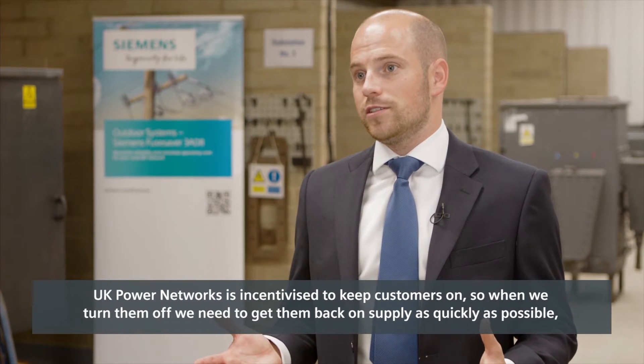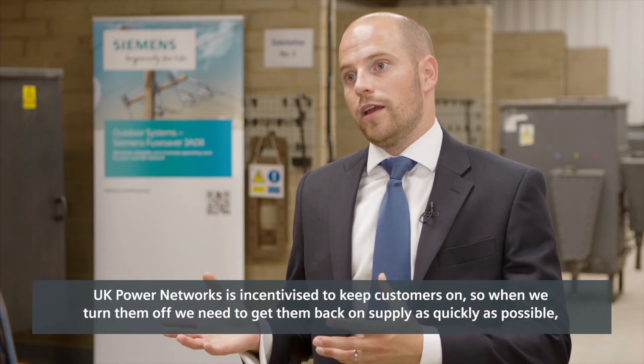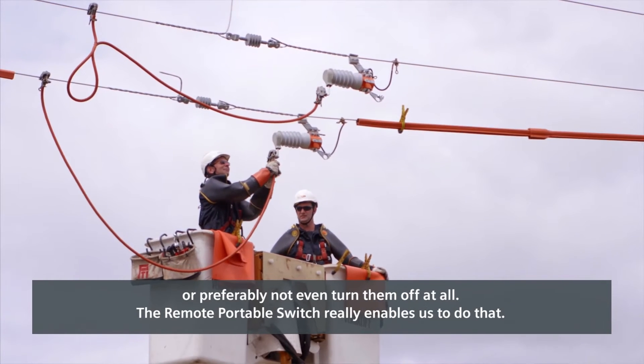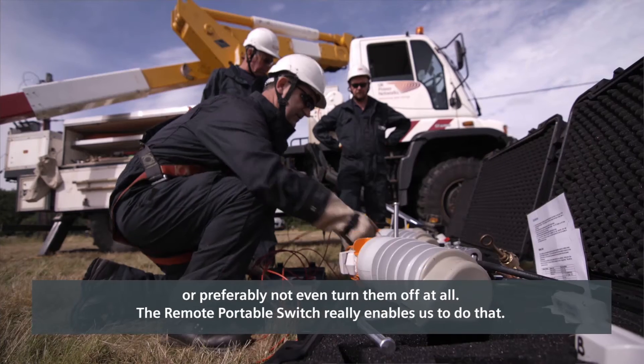UK Power Networks is incentivised to keep customers on supply, so when we do turn them off we need to get them back on as quickly as possible — or preferably not turn them off at all. The remote portable switch really enables us to do that.